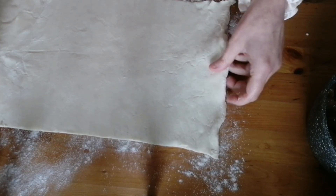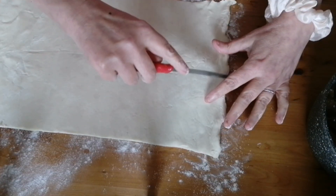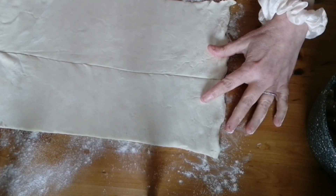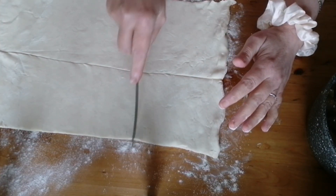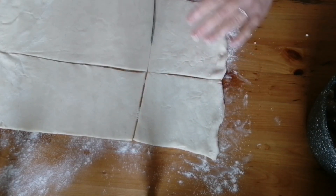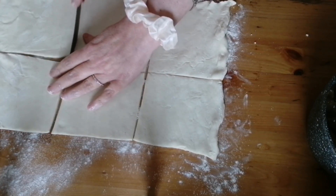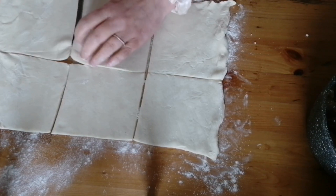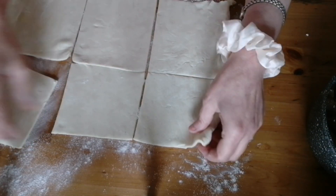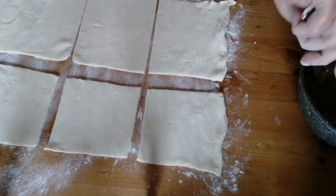It's quite simple. What we're going to do is cut this pastry roughly in half, and then we're going to cut it into roughly thirds, and then we're going to add our filling.